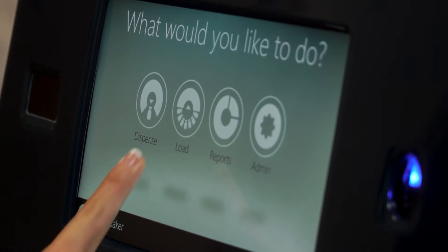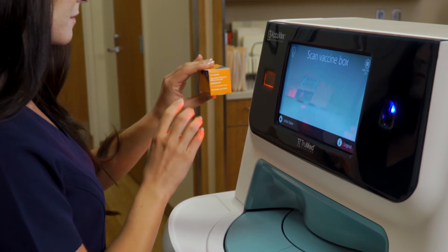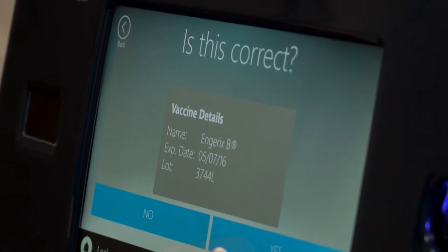Next, select the load icon on the intuitive touch screen display. Hold the vaccine's barcode up to Acuvax's scanner and within seconds, Acuvax recognizes the type of vaccine being loaded.